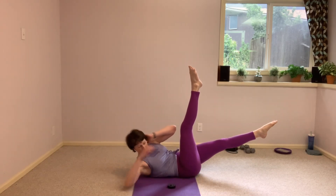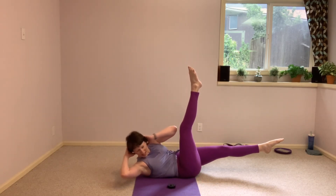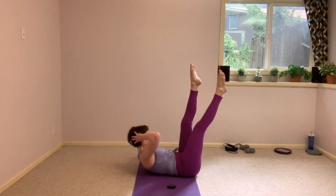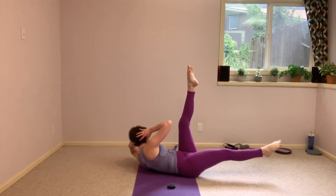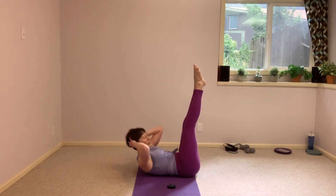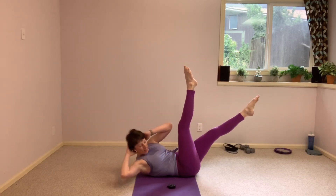That's where we always want to work — want to find that slow, controlled movement, looking for that endurance work. That's it, we're so close, guys. We only have one more after this.